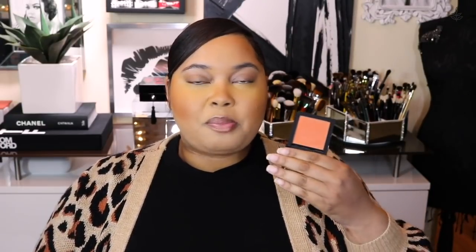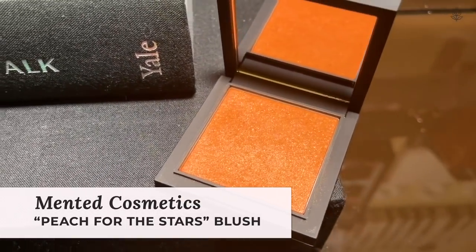Once my skin is bronzed to perfection, I like to go in with a little bit of blush. I'm taking another product from Minta Cosmetics — it's a blush called Peach for the Stars, and I think that name is absolutely adorable. I'm just going to pop it on the cheek area. I love a peachy blush on my complexion and other women of color's complexion because it just warms up the skin and brings it to life. It looks so lit from within and this formulation of blush is just impeccable.